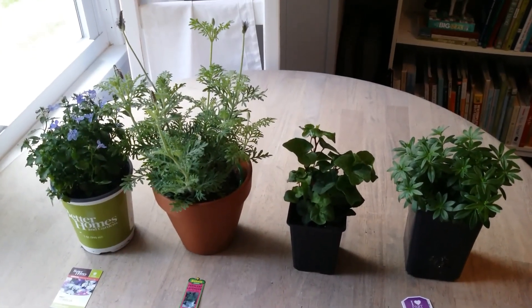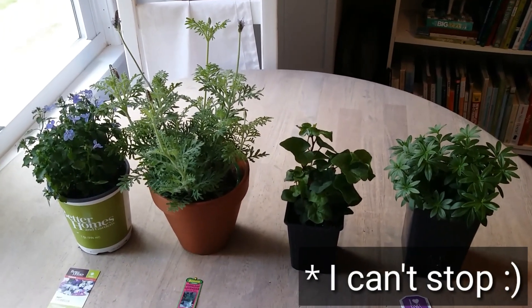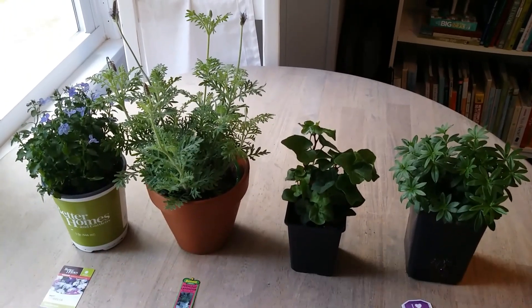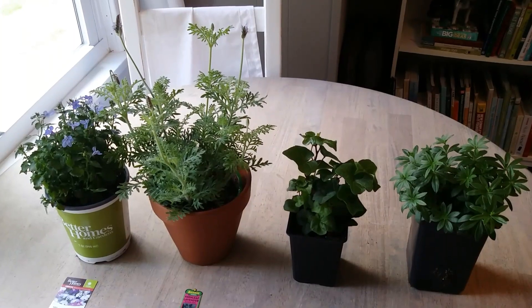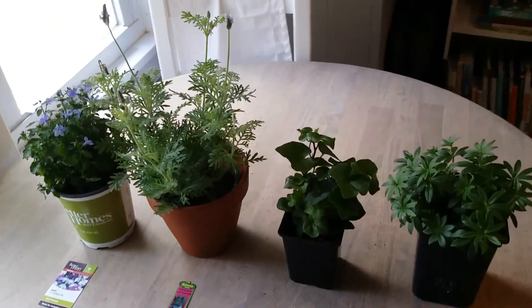Hey guys, welcome back to my channel. I did it again — I bought more plants. I'm going to show you the plants and some other things I picked up: a few gardening items, some stuff at Dollar Tree, and some home decor from Walmart. But I'm going to start here and show you the new plants I picked up for my container gardening.